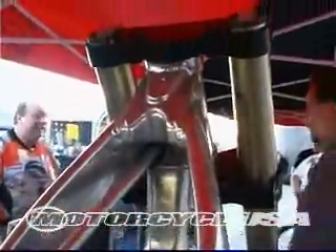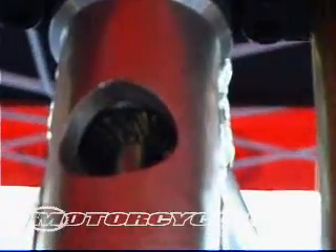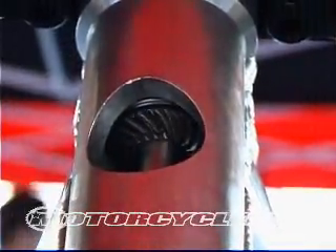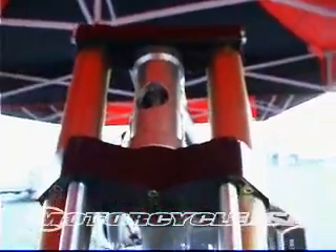This is a driveshaft system — all rigid shafts. The shaft then goes into the head tube up in here, where you have a counter-rotating gearing system. This system spins these two shafts — there's a shaft here and here — down to the front wheel.